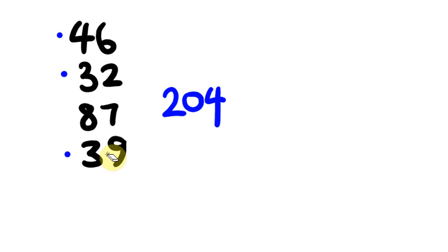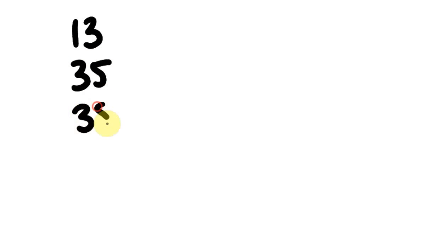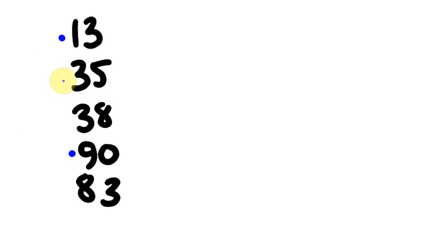What about a final example: 13, 35, 38, 90, and 83? With a zero in 90, it's almost complementary unto itself. Do we have any complementary numbers? Yes — we get 100. Then: 130, 160, 240. On the units side, no complementary numbers, so: 240, 243, 248, 256, 259. The answer is 259.